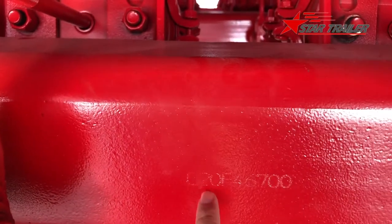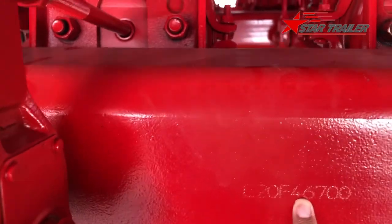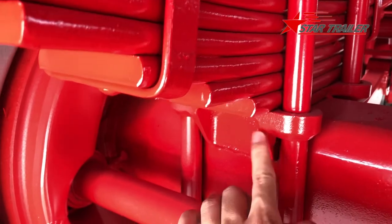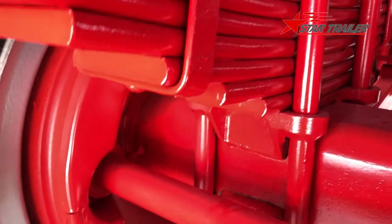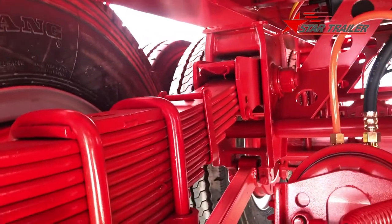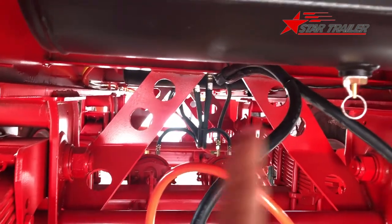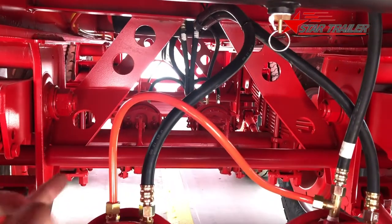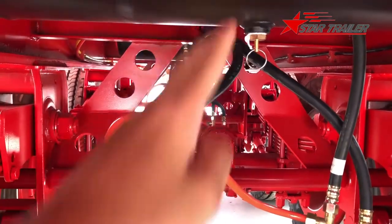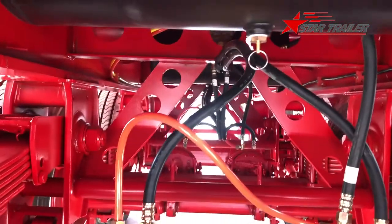We painted it but you can still see the brand and model number. We install leaf spring seats to the axle and put the leaf spring on, using two U-bolts to tie them together. Over there you can see we have two members combined with tubes in the middle of the two suspension hangers to make a square — the square structure is strong enough to hold everything.